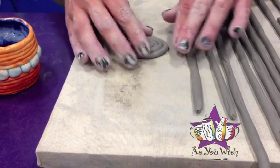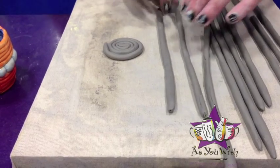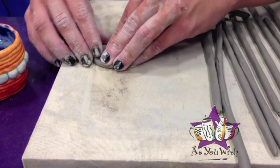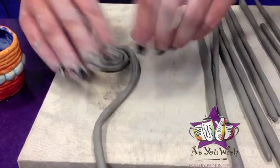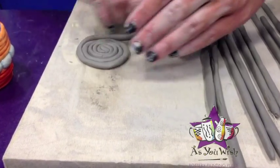I think we'll want ours to be just a little bit bigger than that, so we're just going to add one more coil to the base there. We're going to press this other piece into the first one and just continue to make the base of our pot.